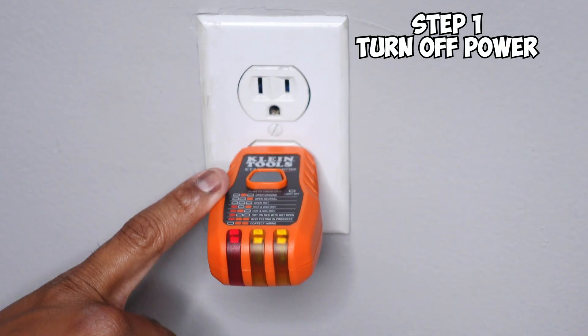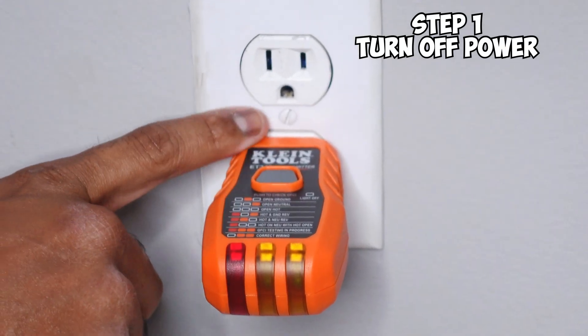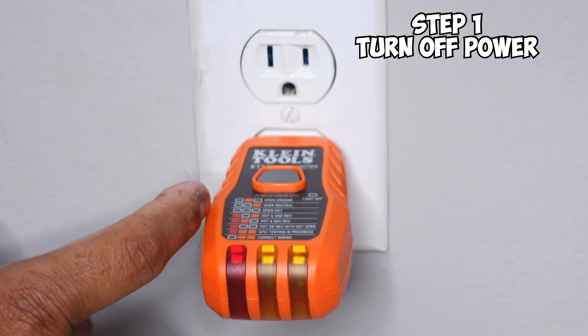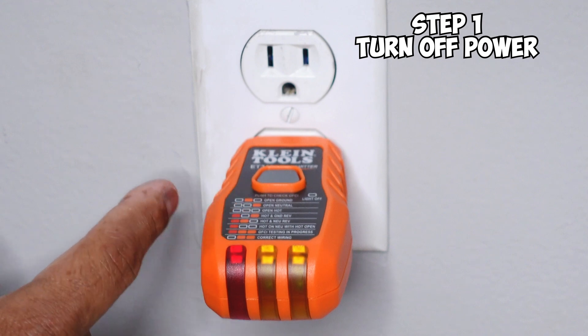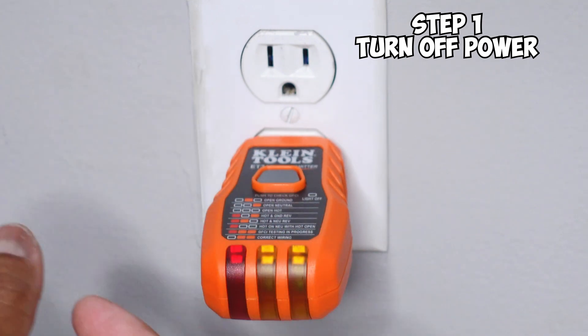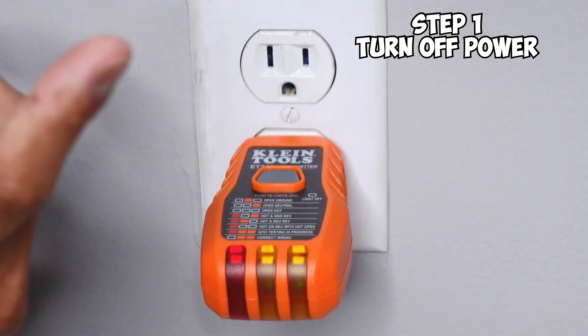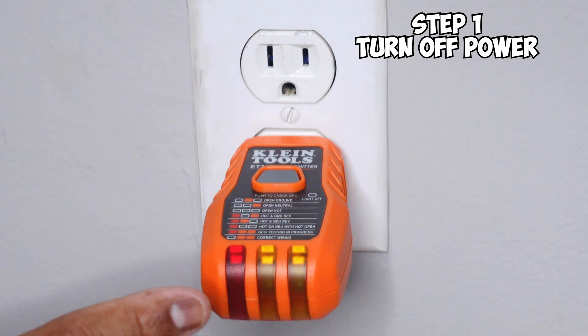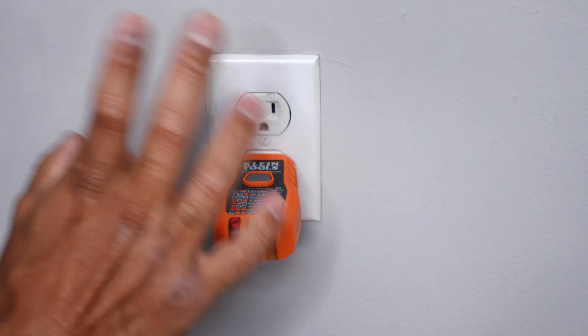The first thing you want to do is make sure your power is off. You can see here I have no power going to this outlet. If you don't know how to turn off the breaker, you can do it the old-fashioned way by having somebody help you, or you can use a circuit breaker finder. Make sure the power is turned off before doing anything.